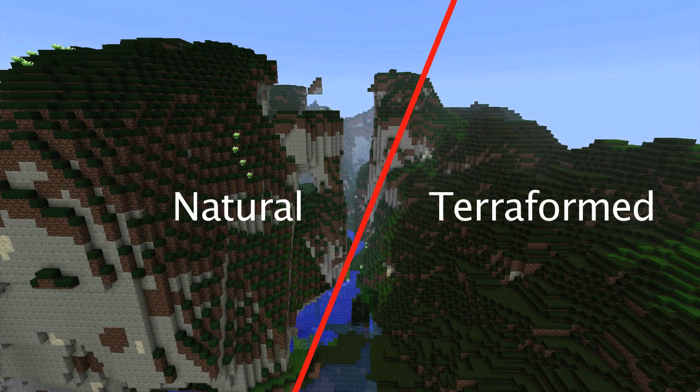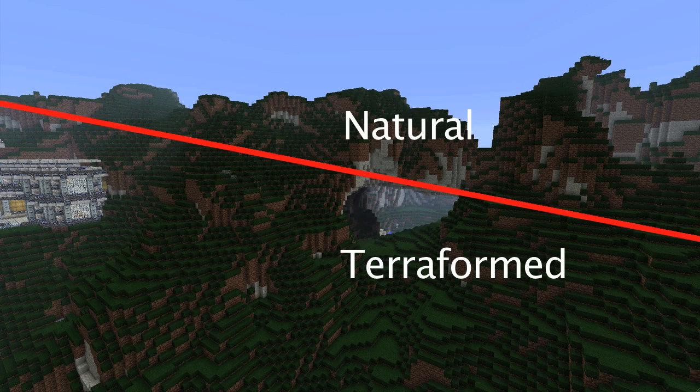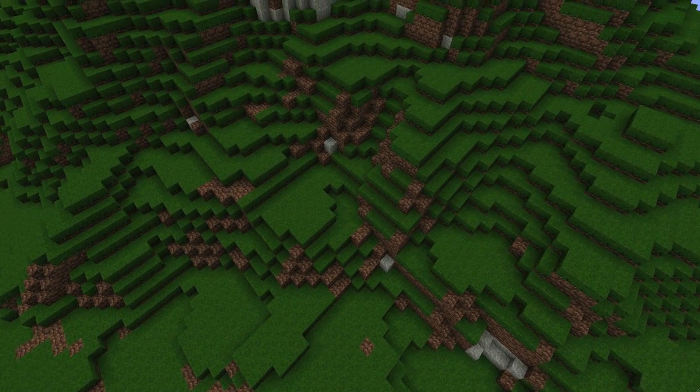You're also going to want to keep the surrounding terrain in mind while you're terraforming. Be sure to blend your terrain feature into the existing ones. If you're making a mountain in a field, make sure the slope of the mountain starts gradually and increases the farther you go up. Now that we're done placing out our basic shape of the mountain, it's time that we start to use the erosion brushes.